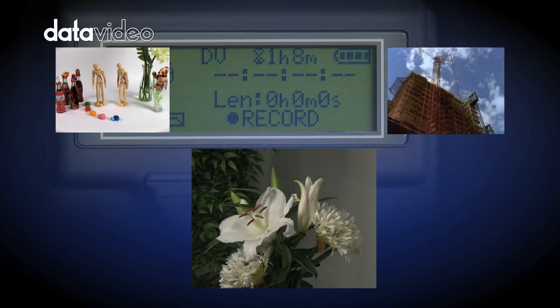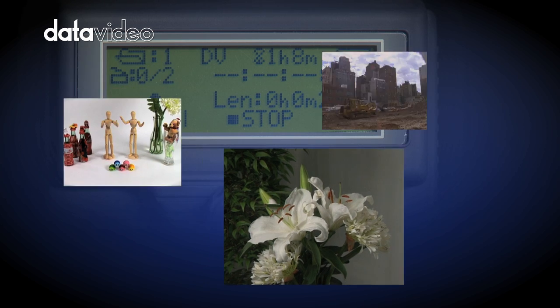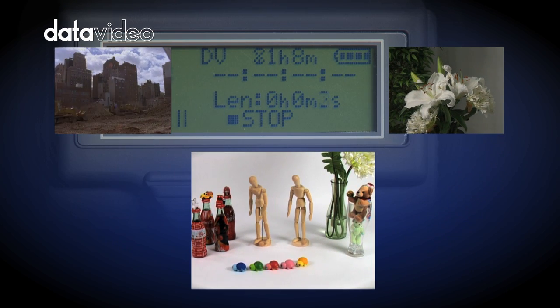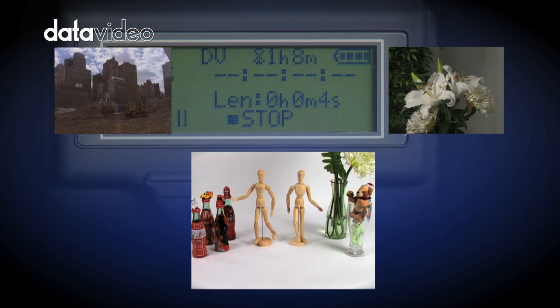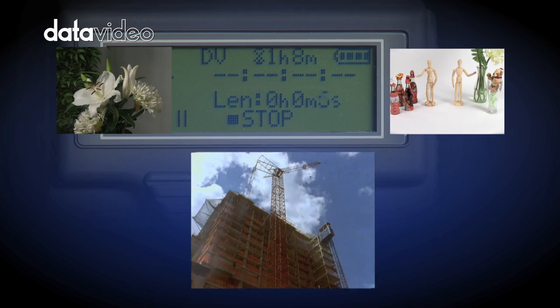Time-lapse can record a single frame at specific time intervals, perfect for natural recording, stop motion, architectural recording, and many other applications.